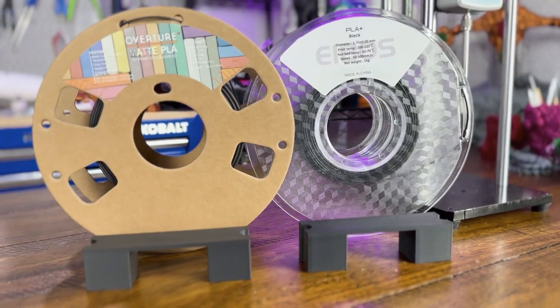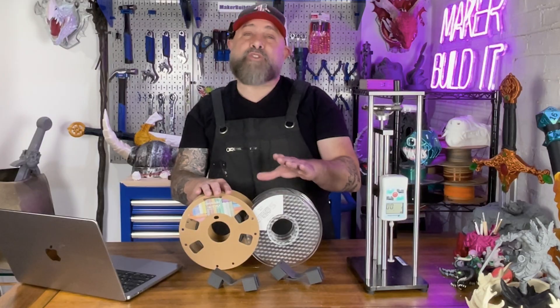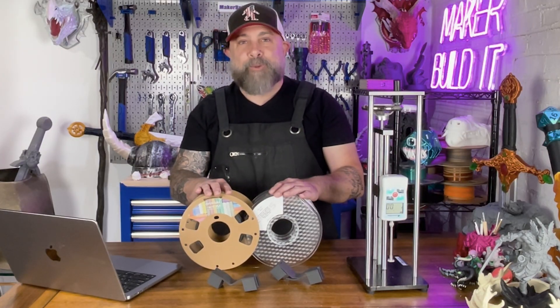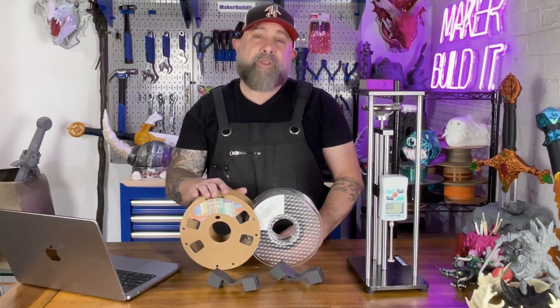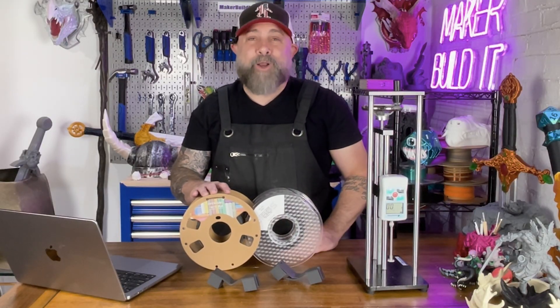Here's my verdict: PLA Plus should be one of your everyday workhorses — it's strong, durable, and plays well with almost every printer. Carbon Fiber is a specialty filament and is great if you need rigid parts, but make sure your hardware can handle it. For more on 3D printing, DIY, and Maker projects, make sure you like and follow MakerBuildit. And remember — keep on making.